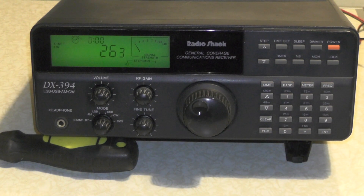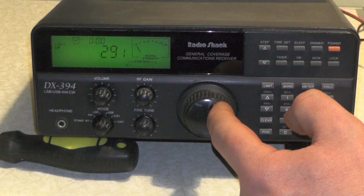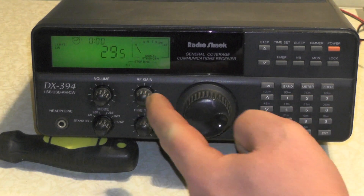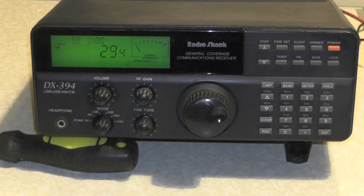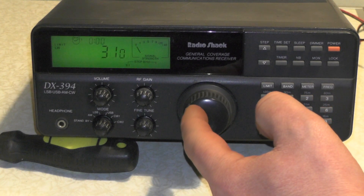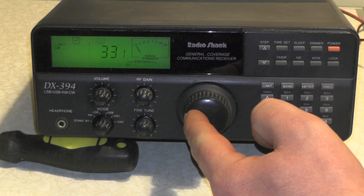So far we're getting nothing - just a lot of static. You can hear that tone change when I go up. Who hasn't tried to sit there and play a tune on it? Let's go up again.